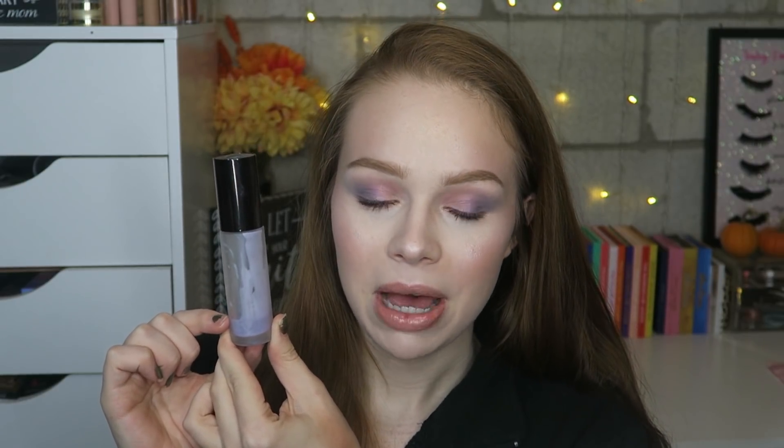Next I want to finish up the Becca First Light Priming Filter. I've used this so much and I still can never remember the name — is it the Backlight or the First Light? Either way, this primer is really beautiful for a little illumination and hydration. I'm literally at the very bottom right now, so I'm hoping to finish it because I already have a backup and also got a free Backlight to try.